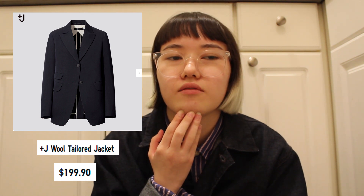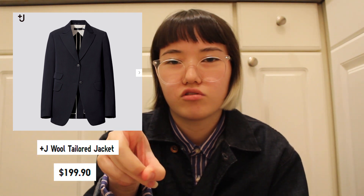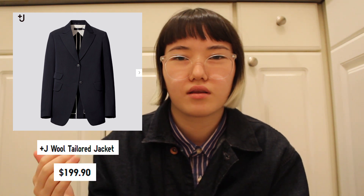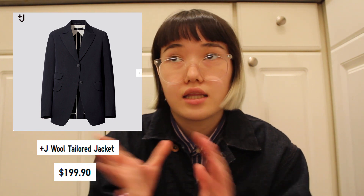The second item I was very keen on buying is the Plus J Wool Tailor Jacket in 09 Black. It's all black, no stripe, just a clean classic tailored jacket. What made me like this blazer even more is the lining. On the Uniqlo website they only have one picture, but I could see the inside has more of a striped lining, so I'm interested to see that. The pricing is the same as the previous blazer.